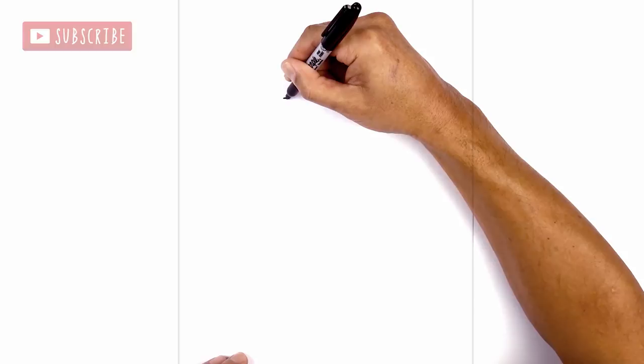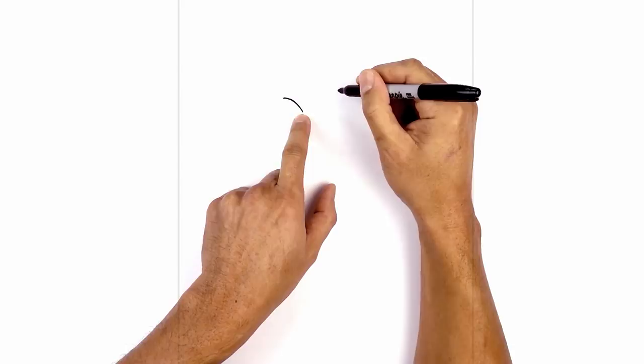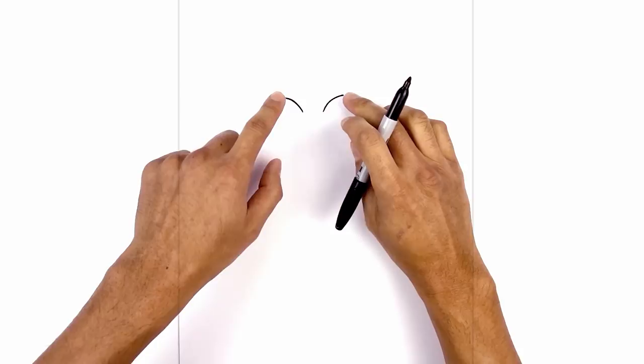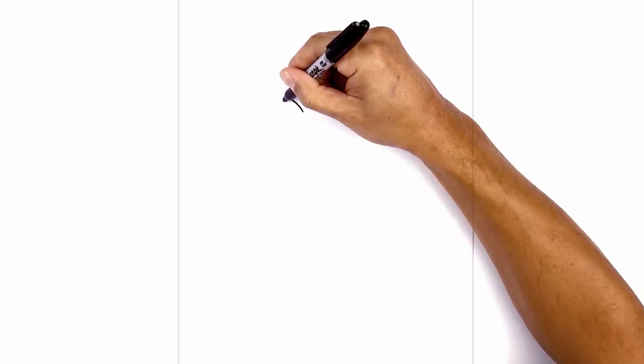I'm gonna start with the upper eyelid on the left side. We're gonna start on the outside, curve in and then down. Now let's leave a gap in the center and do the same thing on the right — starting on the inside, curve up and then out. Now let's draw in the lower part of the eye. From the outside I'm just gonna curve down and then up in towards the center. Then we'll do the same thing on the right.